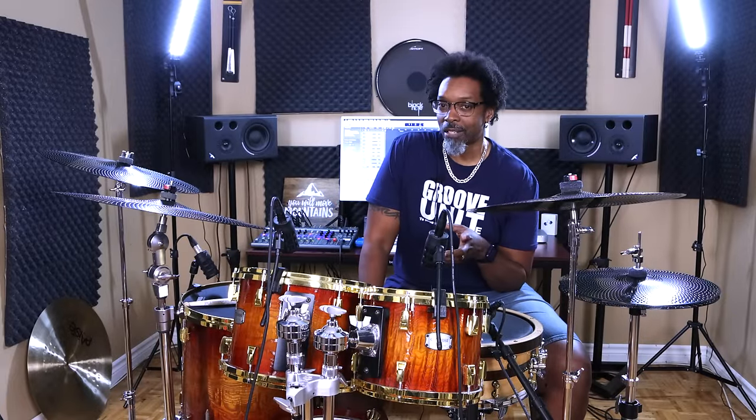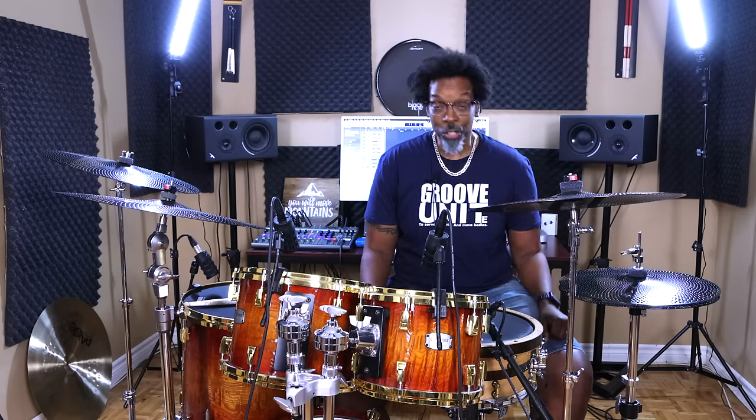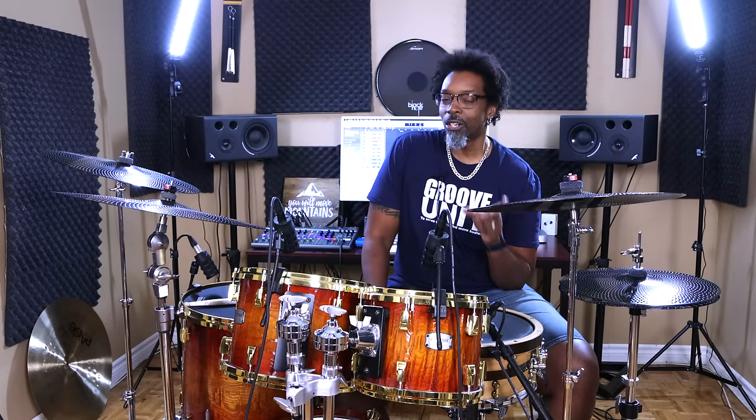The good news is it's a super easy fix. All you really need to start doing is practicing your subdivisions with a metronome. You can do this on the practice pad, on the drums, in front of the TV, on your knees. The goal is just to make sure you can play every single one of the subdivisions nice and even around the quarter note pulse. That's it.